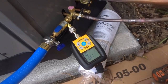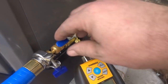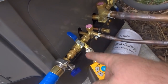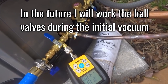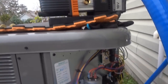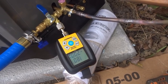We're at 113 microns. We're going to shut off the vacuum pump and see how it holds. I hate all that stuff that comes out of those ball valves. I'm tempted just to run it again, but we'll see — it's still dropping right now. Give it a few minutes, give the pump a rest. We'll give it about five minutes and see if we're up near 500 microns. If we're not, we're good to go.